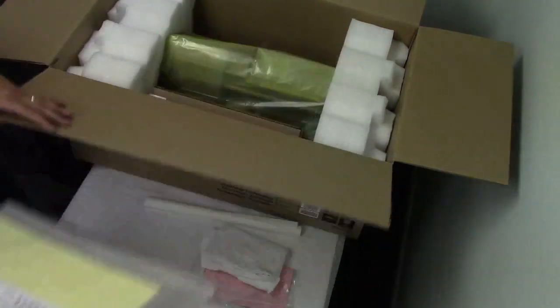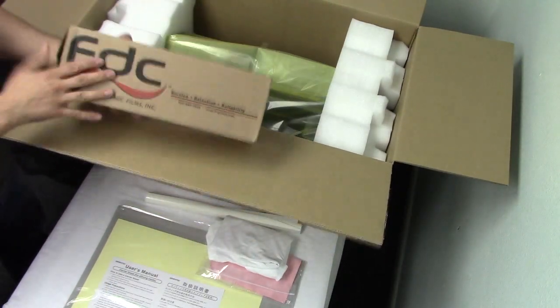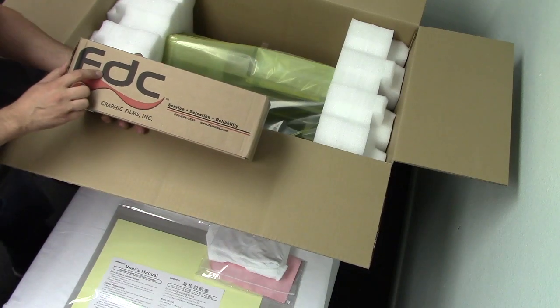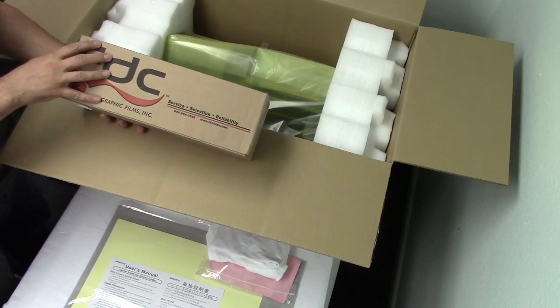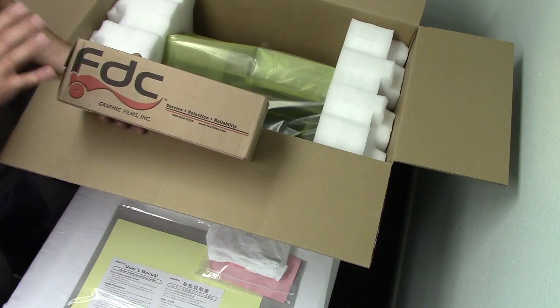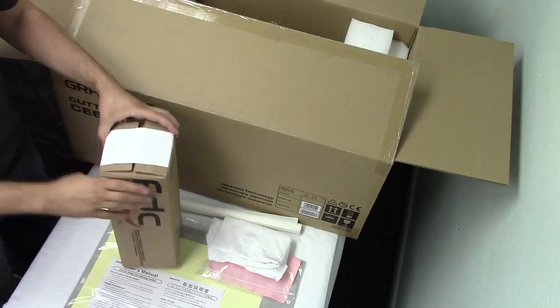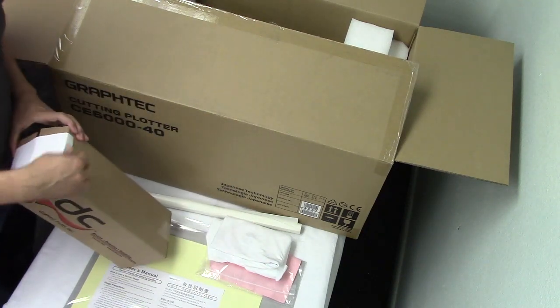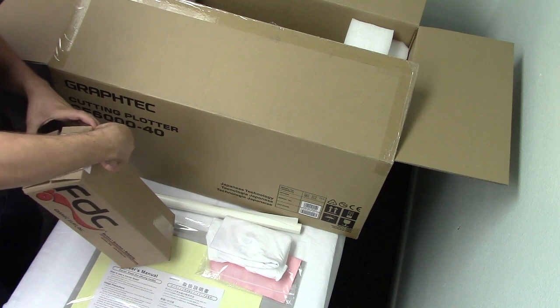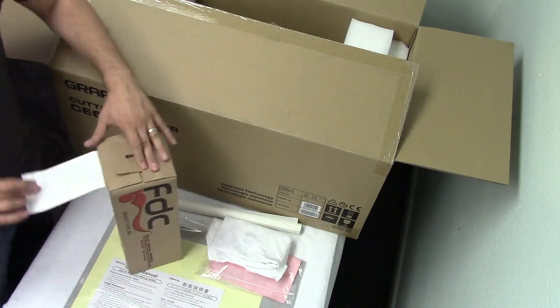Then you're going to see your FDC box. We carry FDC vinyl in this package — it's a premium t-shirt vinyl and your customers are going to love it. It's really good to work with. I promise you we would not have chosen it if we didn't love it ourselves, and that's the reason why we chose to work with FDC and their products. They make a really nice vinyl. Let's open it up and see what we have in here.